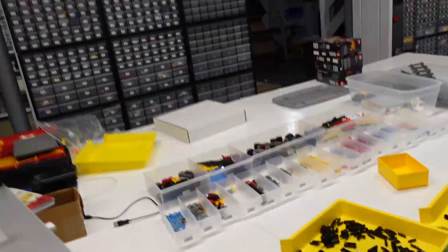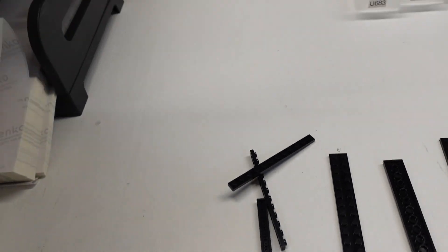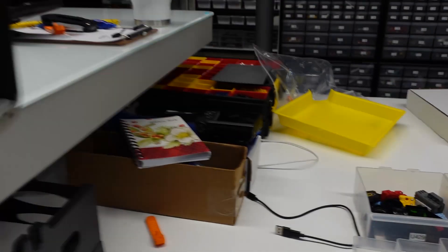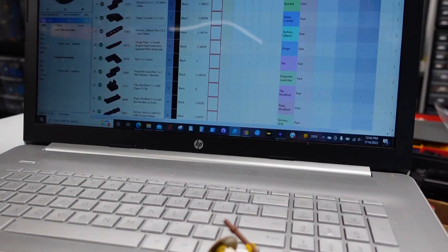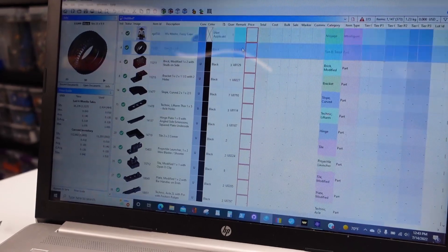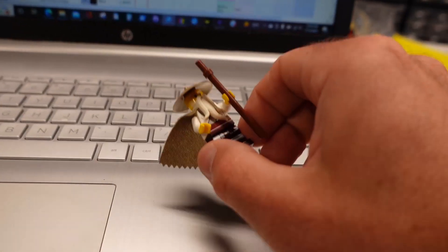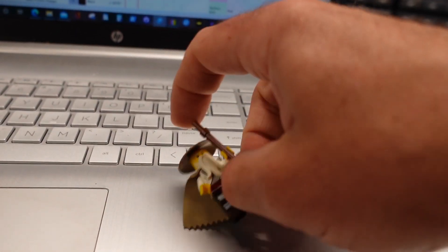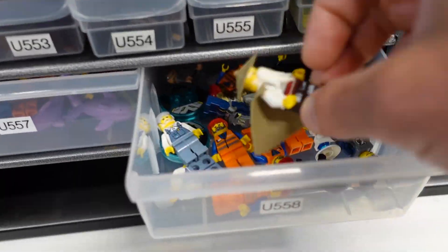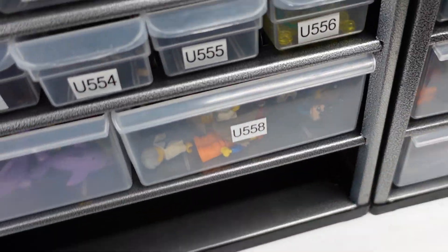Back to where I was — I have these four, we're going to say drawer 683. So entering the remark code — gotta get Wu's minifigure in there too. I need to bring the prices up. He's just a used minifigure which I combine with others and put in there at 558.